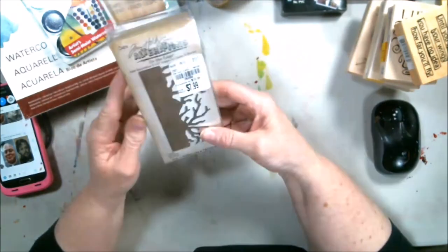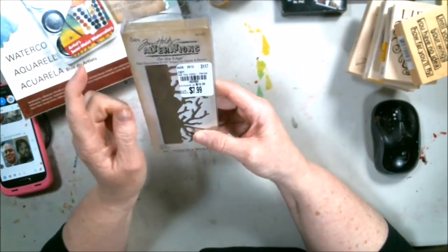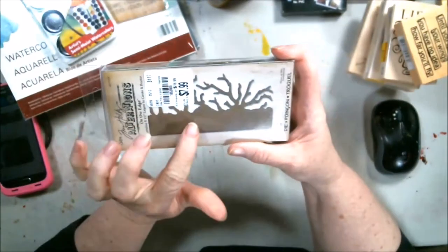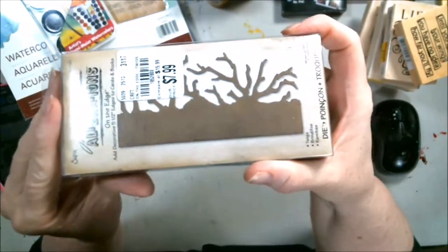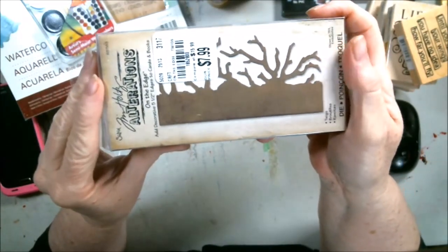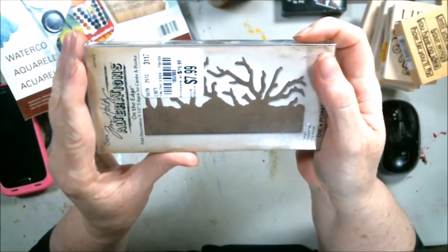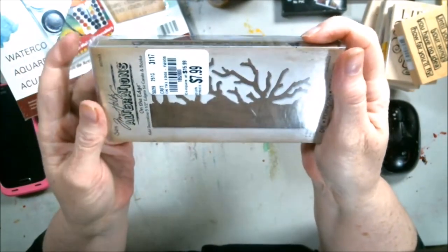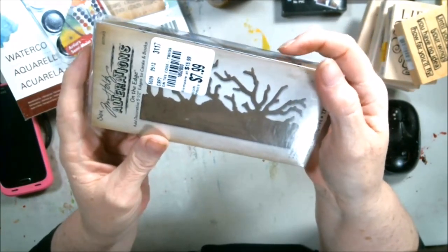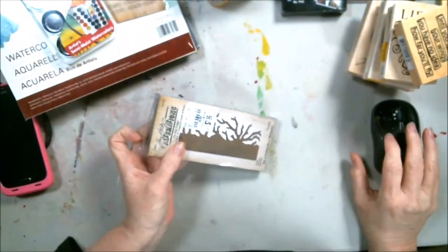One more thing — this fell out of the box. Tim Holtz Alterations, $7.99 regular $15.99, also from Tuesday Morning. It's called 'Twigs' — boy, that would look good under a 3D effect on a mixed media painting. I knew there was one more thing I wanted to make sure you saw. Okay guys, I'll see you on the next video — have a wonderful week, bye!